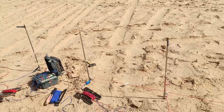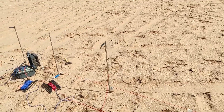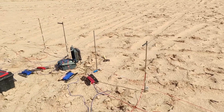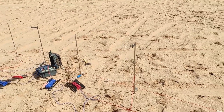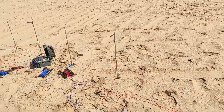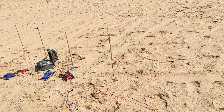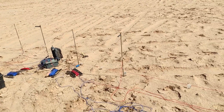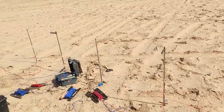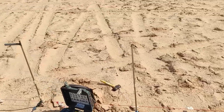In this method, four equally spaced electrodes are inserted into the ground. The two outer electrodes are called the current electrodes, which inject current into the soil. The two inner electrodes are called the potential electrodes, which measure the voltage used for calculation of soil resistivity.